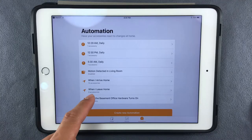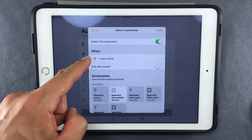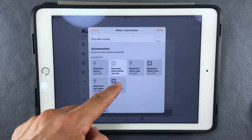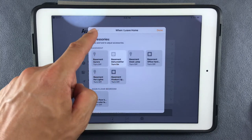With an automation, you can set the smart plug to turn off the moment you leave the house. This is handy for my office area because I'm the only one using it. So if I'm not physically present, there's no need for my monitors, lights, or hard drives to be on. You can have another automation to turn everything back on when you enter the house.